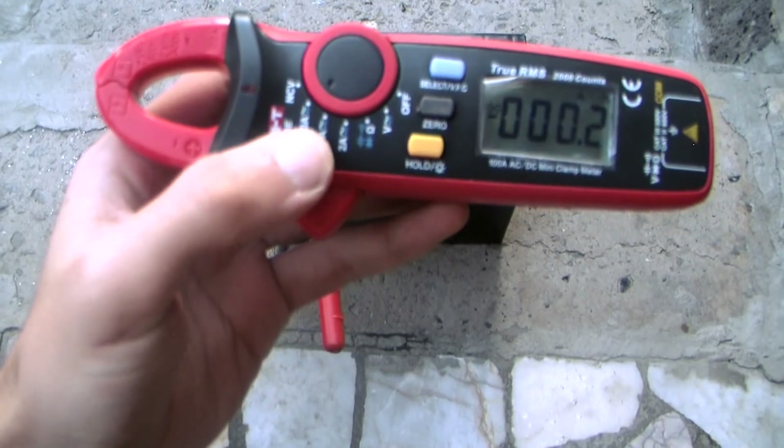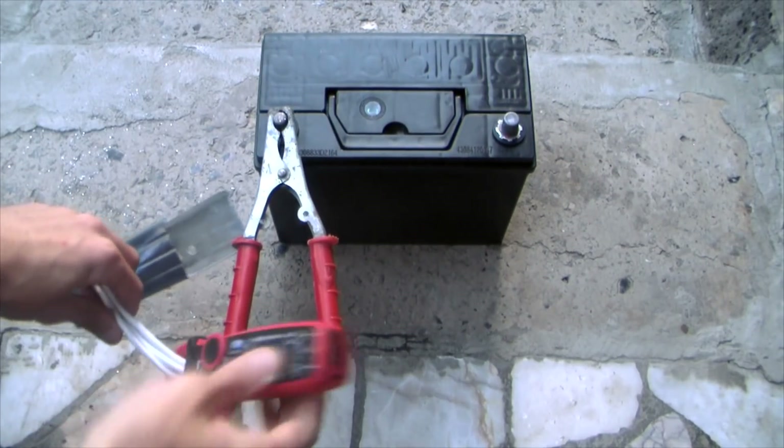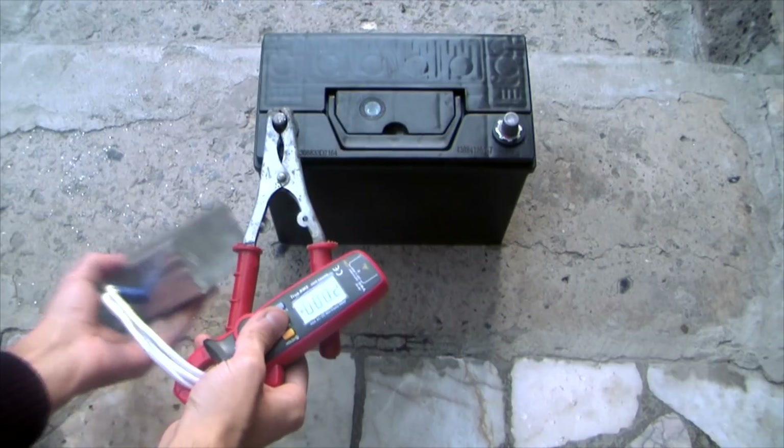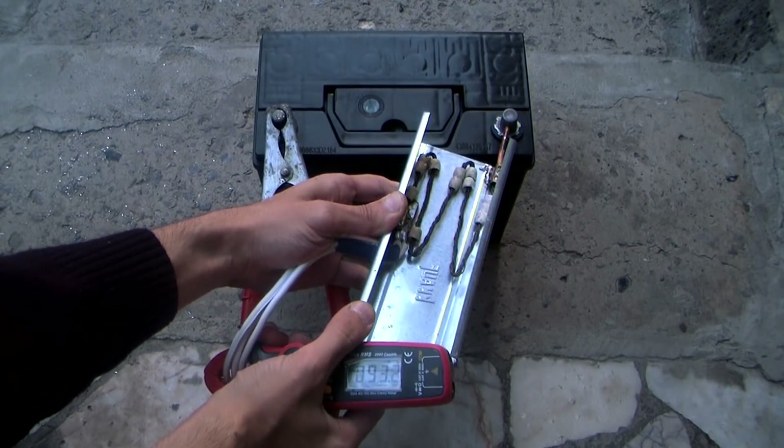Finding the right load which will withstand currents of 100 amperes is very difficult. Therefore, I tried to find the most optimal solution and to use available materials, so that the project can be repeated by anyone.